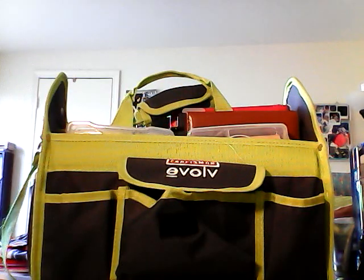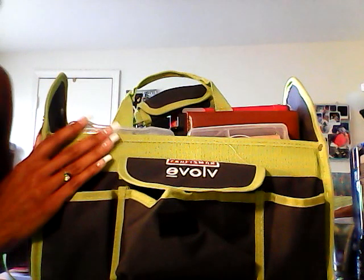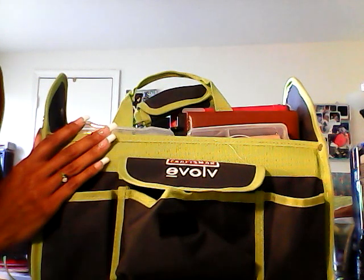Hi ladies, DJ Lady S here. I want to show you my craft tote that I went to go purchase at Sears on Sunday.